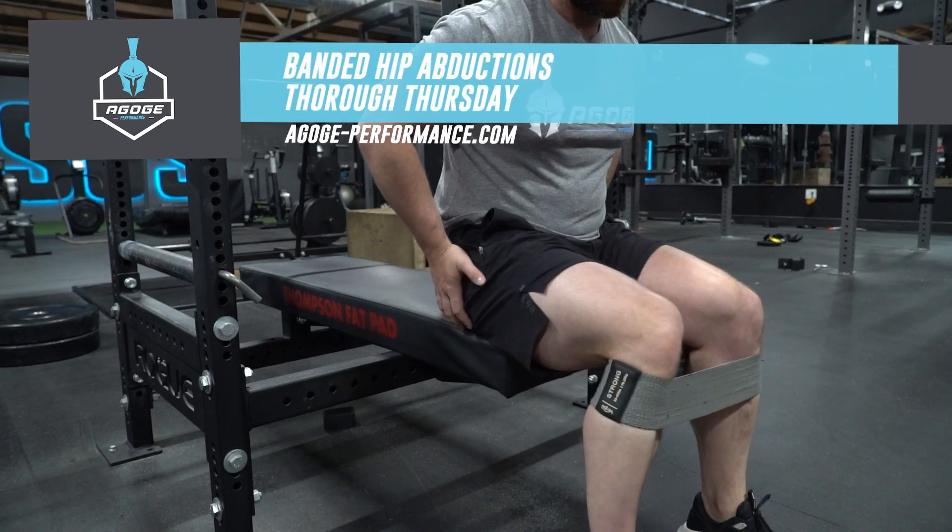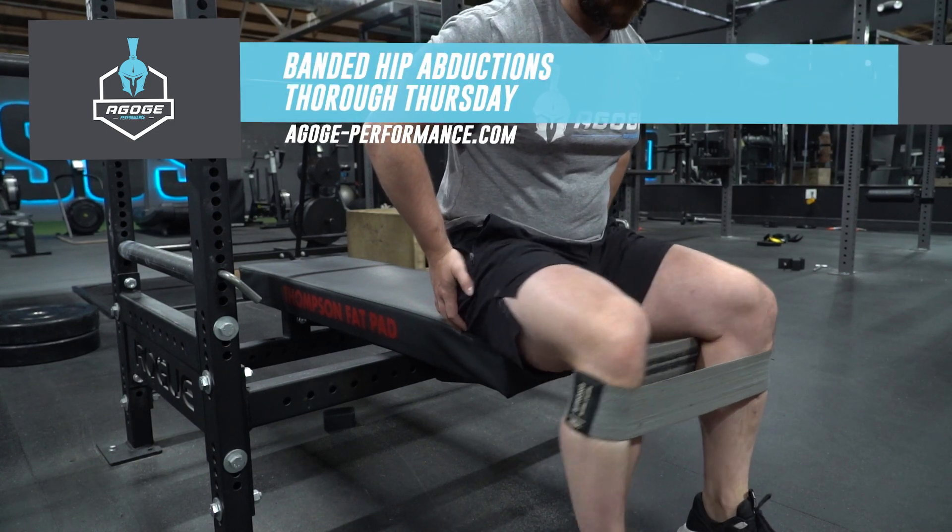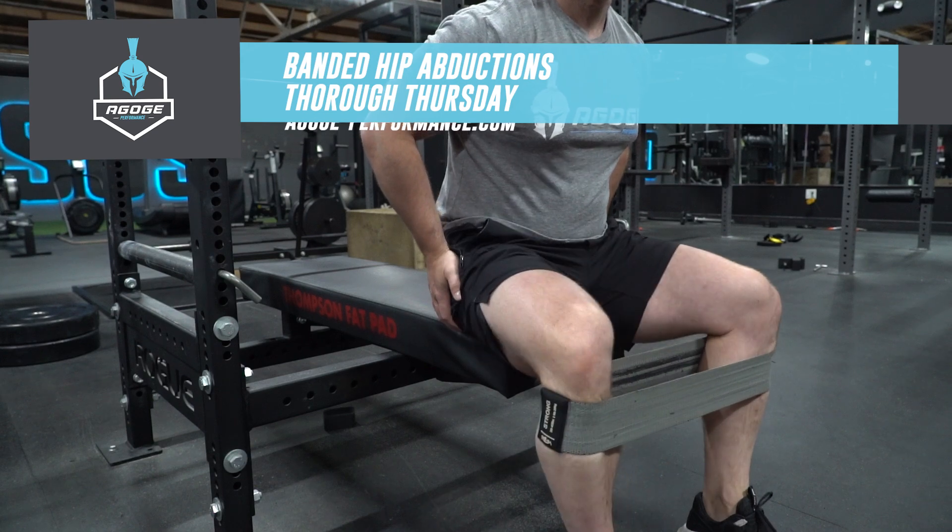Do you want to get your glutes popping and alleviate some of your low back pain? Well tune into this week's version of Thorough Thursday where we go over banded hip abductions.